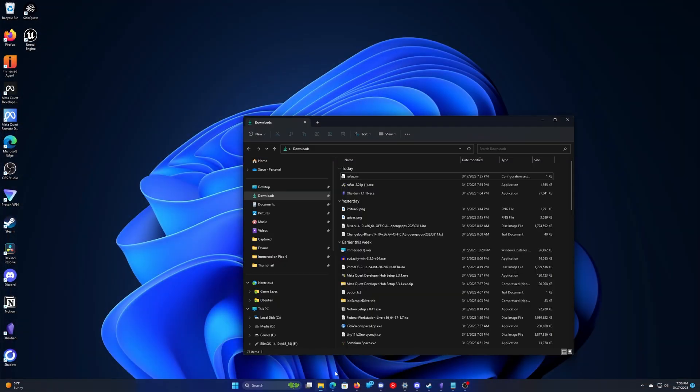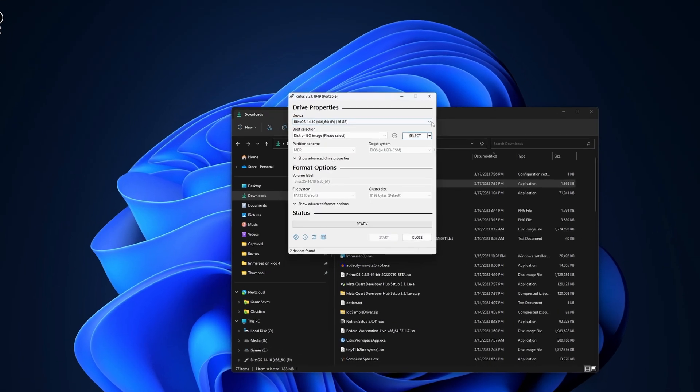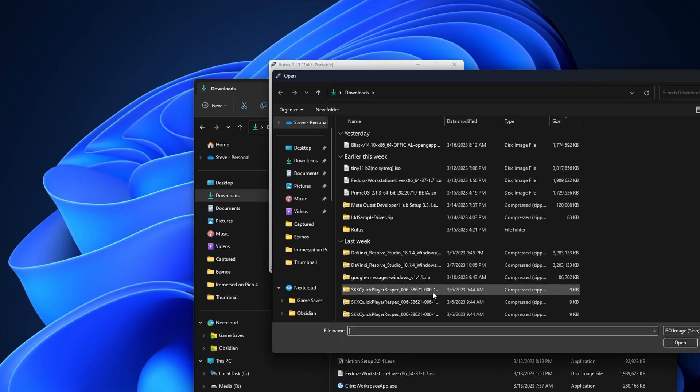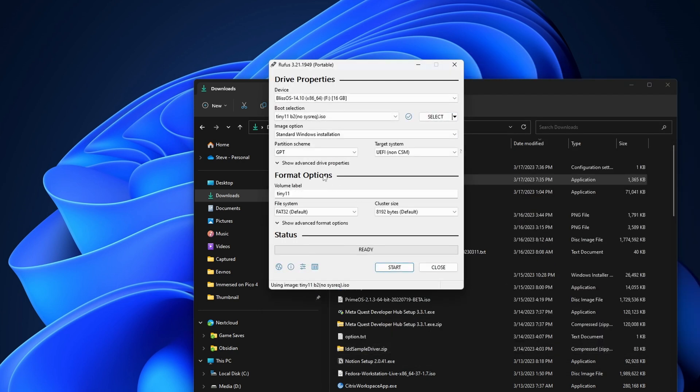Rufus will be in your downloads folder unless you've moved it somewhere else. Launch that, and then in the area that lets you choose the disk image, browse out to your downloads folder and select that Tiny 11 ISO. Make sure at the top that the thumb drive you put in is the one that's selected — you don't want to do this to one of your internal drives. It should default to that thumb drive, but just make sure.